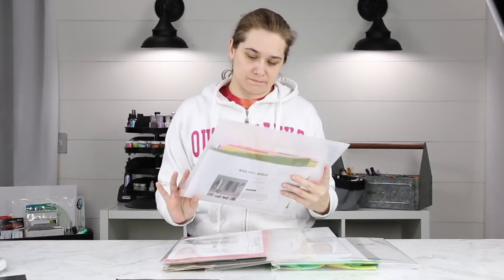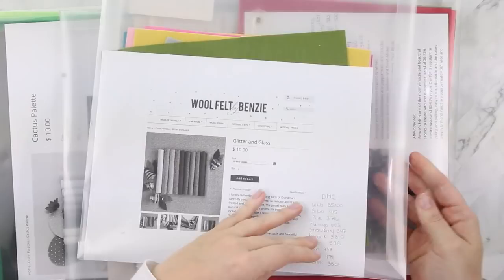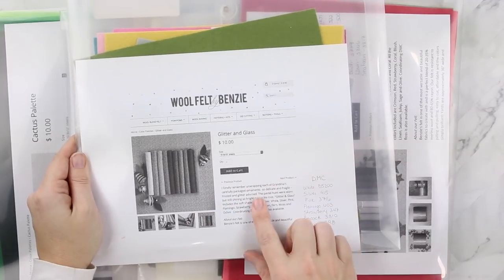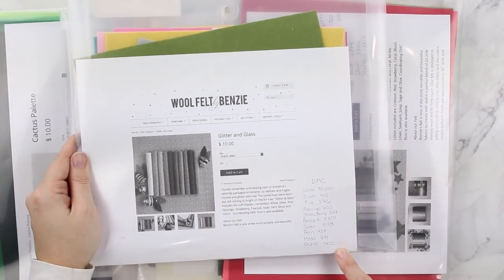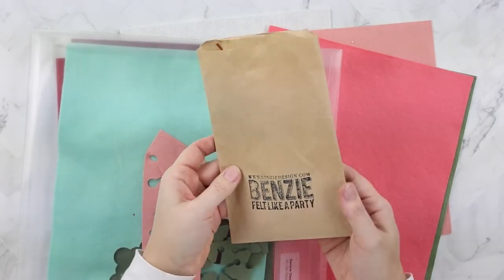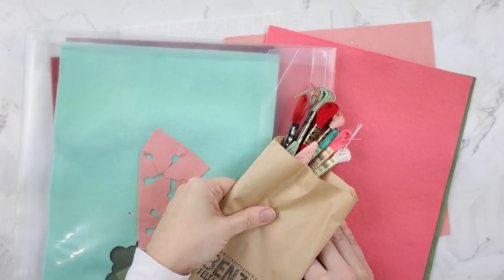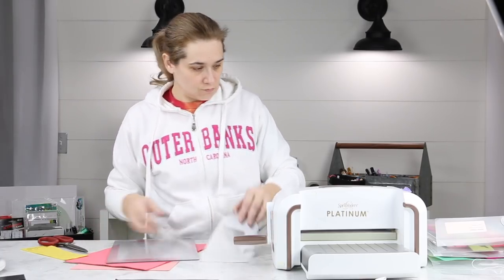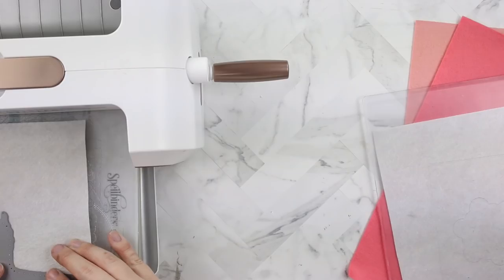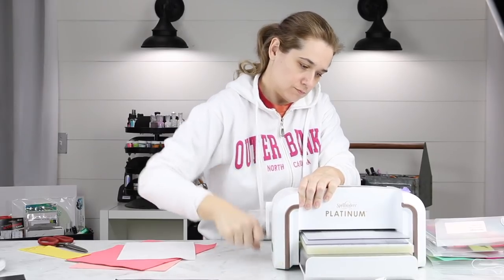This is my felt — my Benzie Felt Collection. I store them in these Storage Solutions folders. These are 12 by 12, I believe. I just print out what's in there with the coordinating DMC Floss and retrieve it whenever the mood strikes me. I'm not quite sure what I want to use on this project just yet, but I know I want it to be a little bit non-traditional. Benzie makes it so easy by having these coordinating floss with their color palettes. This is the Winter Mint color palette and I'm using my Spellbinders Platinum die cutting machine to cut out my llama.